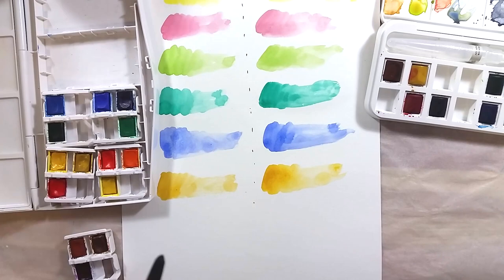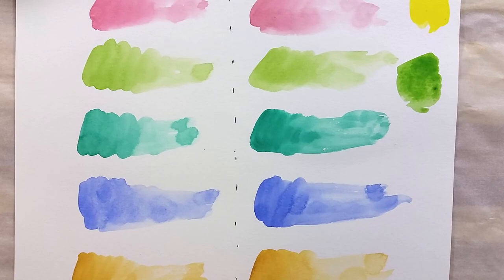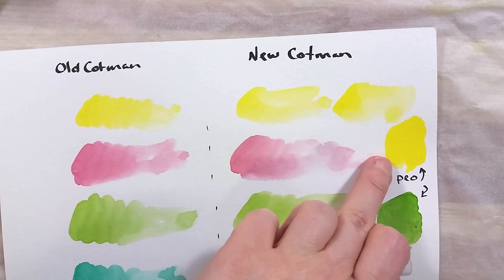Doing this first comparison prompted me to do another, this time to compare the overall weakness of the Cotman paints. I have some Winsor & Newton professional paints that match the names of the Cotman range, so I swatched them. The professional paints took a lot less work to get a color that is a lot more rich and vibrant — but then again, that's not entirely fair since those are not from a comparable range.